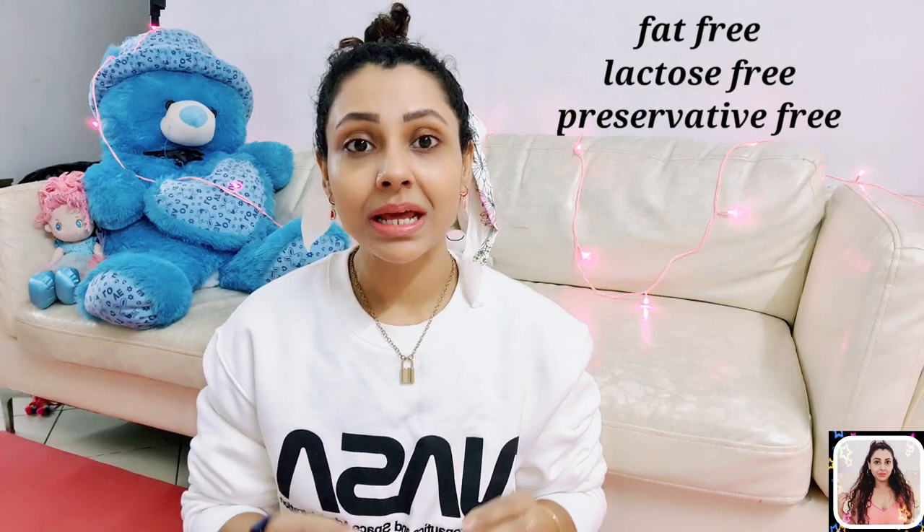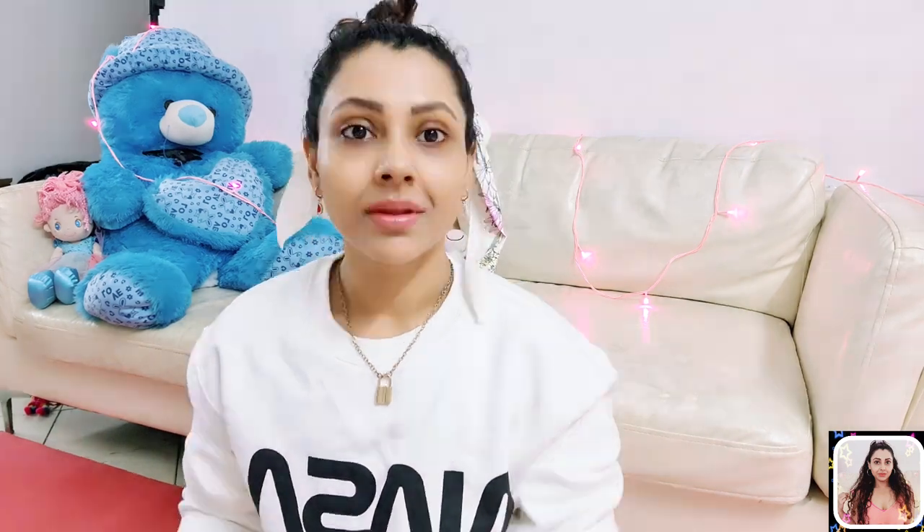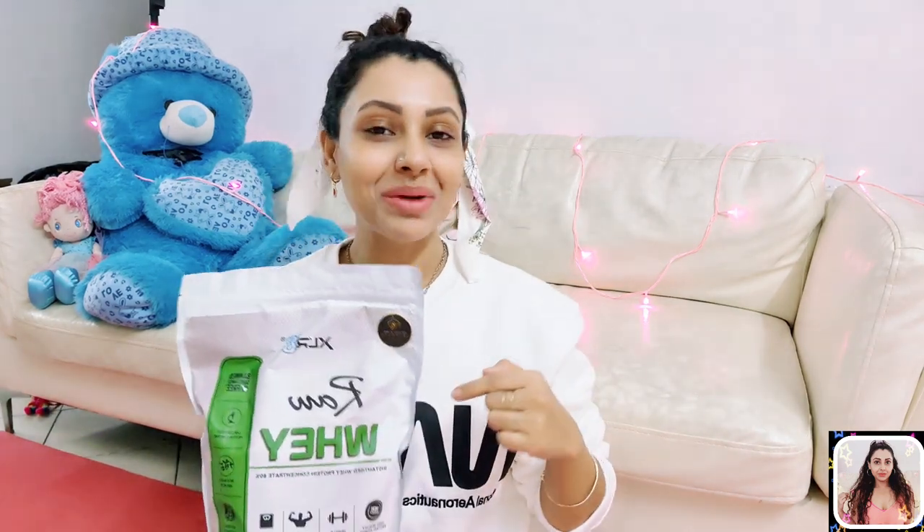That means raw whey protein is fat-free, lactose-free and preservative-free, and as it contains a good amount of BCAA and glutamine, it makes it the ideal choice for people who are aiming for a toned and chiseled body. Now let's talk about this one in my kitchen.